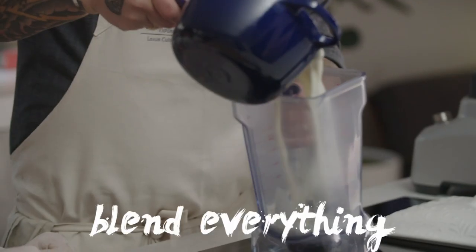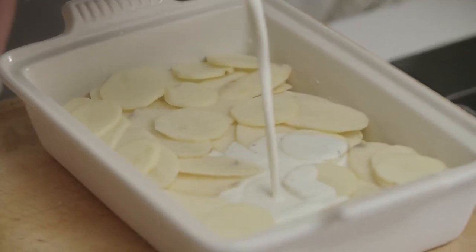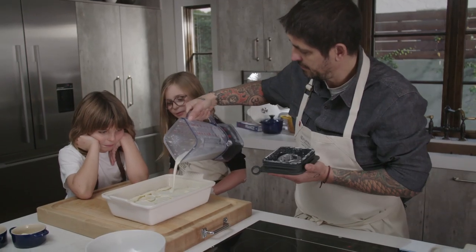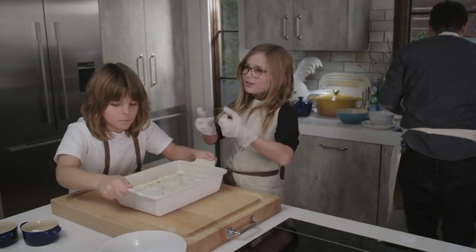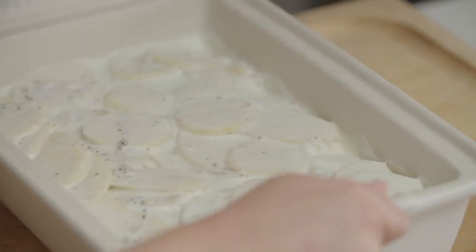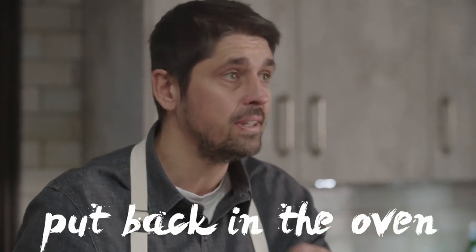Our cream now — we're going to blend everything. We're going to pour our infused cream into the dish so every potato gets coated. Now we're going to put the gratin in the oven to cook — at least 60 minutes at 325. Then after, we're going to add the cheese on top and put it back in the oven for crispy cheese on top of the potato.